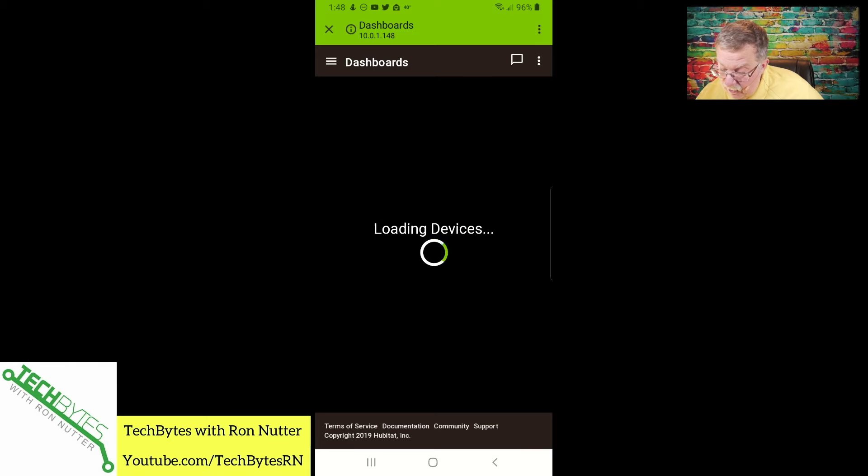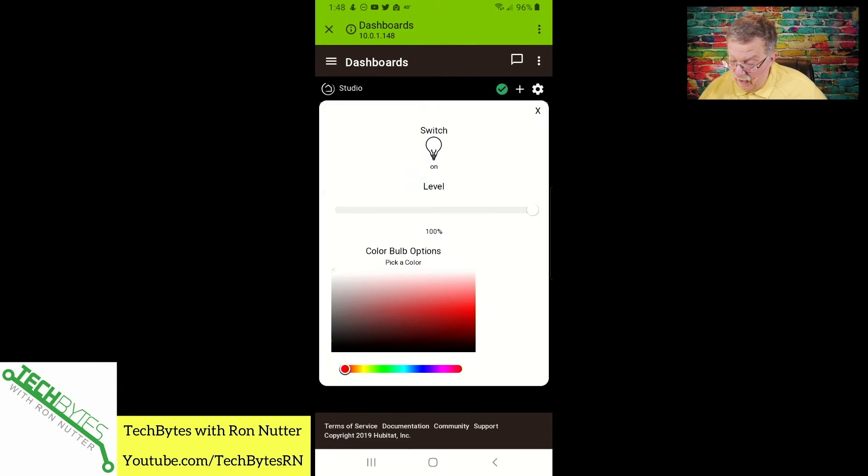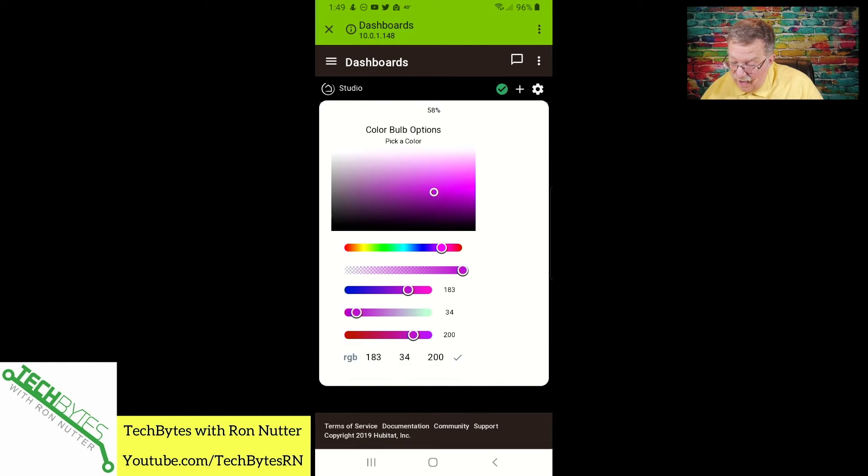We'll go back up and now we should have the Sylvania LED strip tile. Here's the advantage of selecting it as color — we have the ability to not only fade. If I drag the slider here, you can see it going down right to off. And if I change the color palette and tap on specific, it's reasonably responsive. Let's see if we get into some of the blue stuff — okay, maybe there are some tricks here I haven't figured out yet.